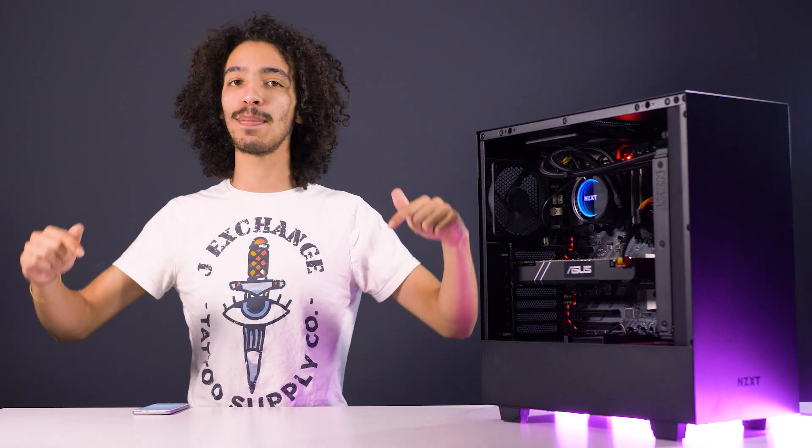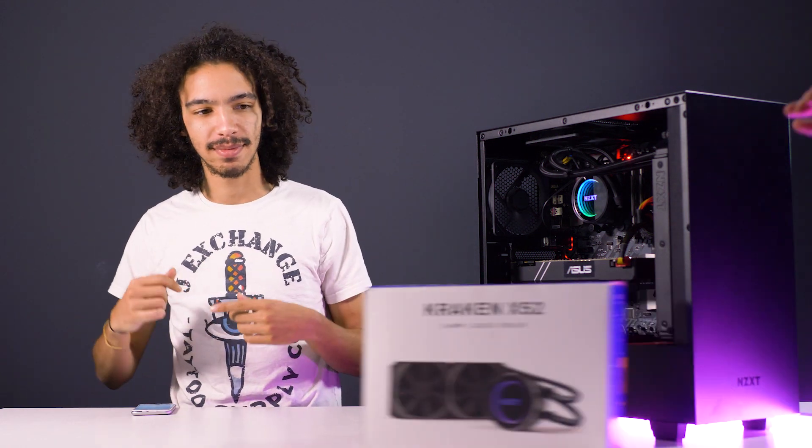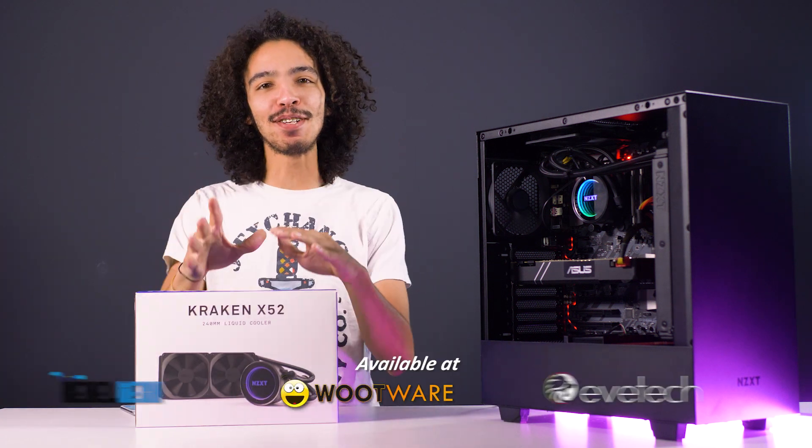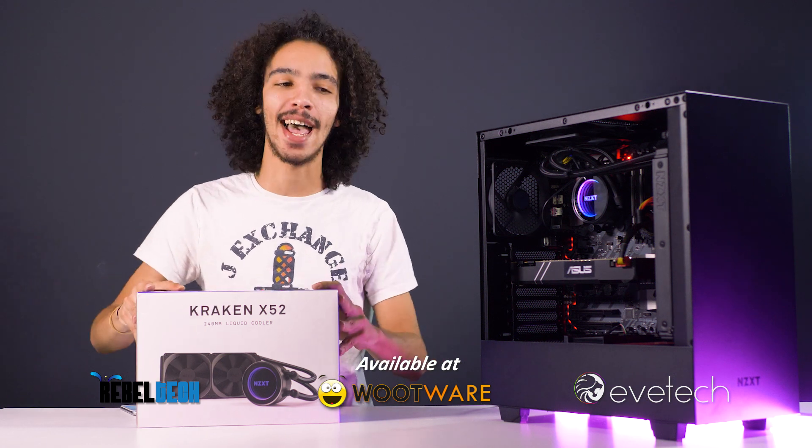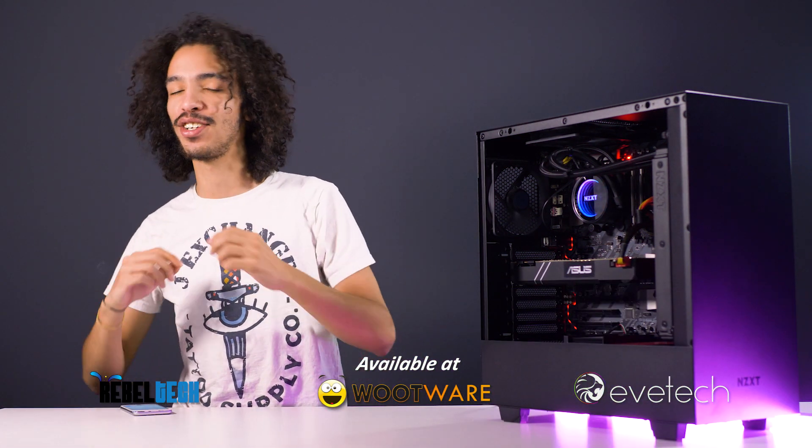What's up guys, Caleb here with another installment of Reality Check. Today we are talking about the NZXT Kraken X52. A big shout out to our boys over at NZXT who gave us this product so we could review it — and without further ado, let's jump right into it.